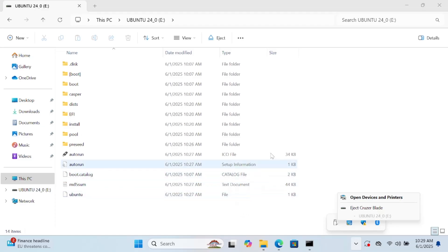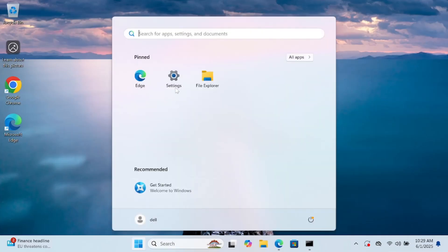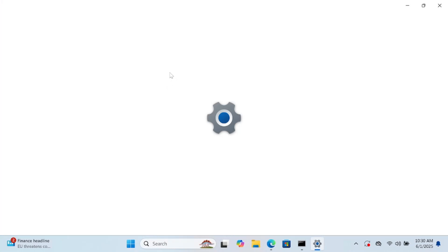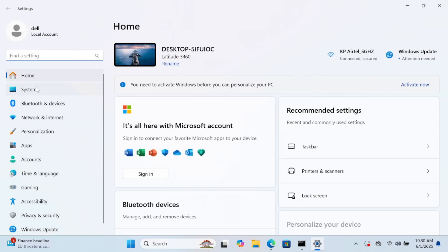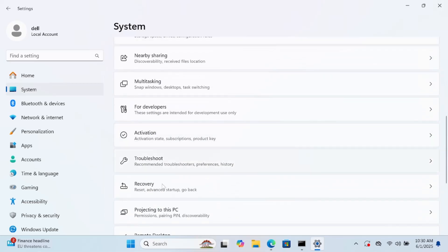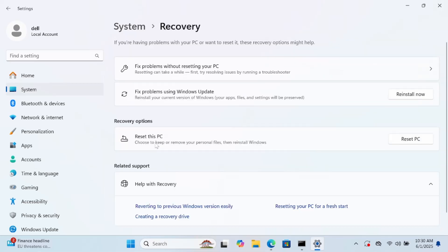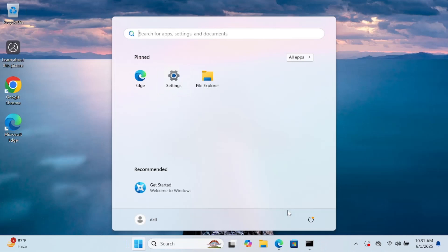Now we need to disable Secure Boot. I'll switch to showing this with my phone. Click on System settings, then go to the Recovery option, and click on the Advanced Startup option. If you don't see it, you can hold the Shift key and then click Restart on Windows.